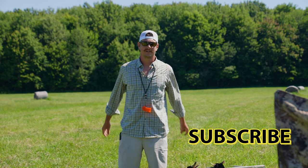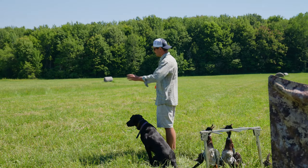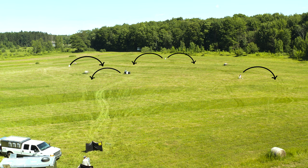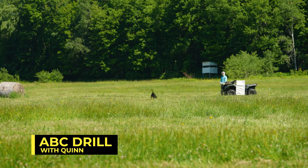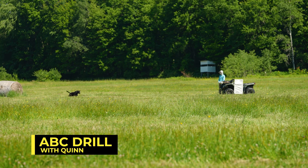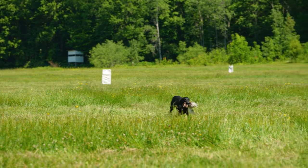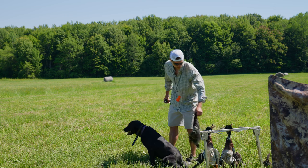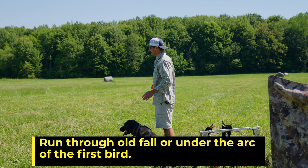Let's get Quinn rolling. We've got a short mark set, being thrown right to left. The first bird is a short throw right to left, and behind that bird is another station being thrown left to right. The concept is: after she picks that first bird up, on the next bird she's going to have to run through the old fall of that mark. It's a great concept to teach a dog.